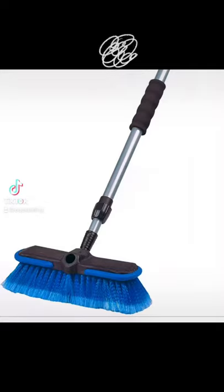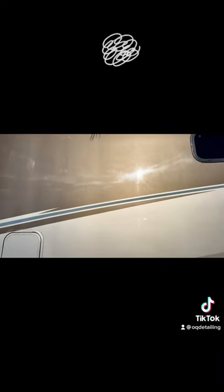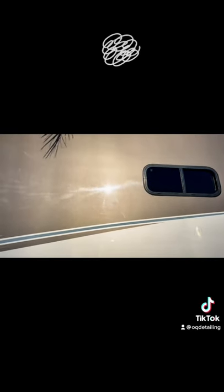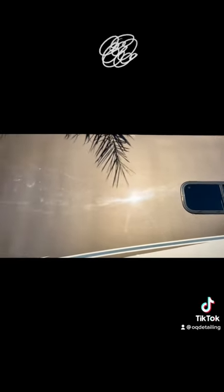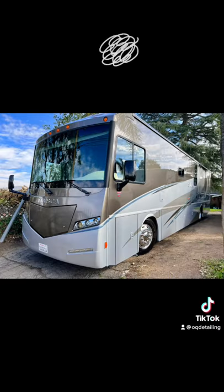Don't use one of these brushes to wash your RV, because it will damage the finish and introduce a lot of tiny little scratches that can be seen against the reflection of the sun. To prevent this and keep it from looking dull, you need to use a brush like this that has soft bristles, so that you have a safer wash and can have a beautiful RV.